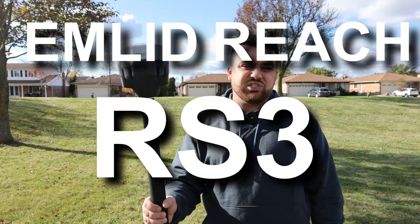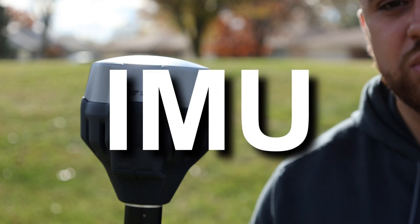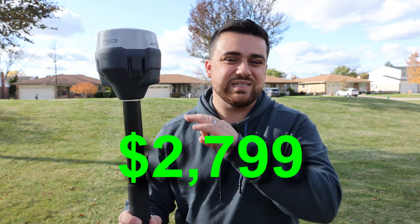This is the new Emlid Reach RS3 GNSS receiver with a built-in high-precision IMU that can be used for tilt compensation. And this whole setup is under $3,000, which I think is absolutely insane.